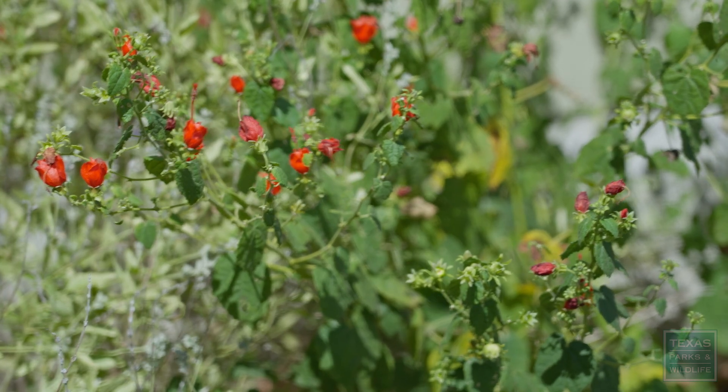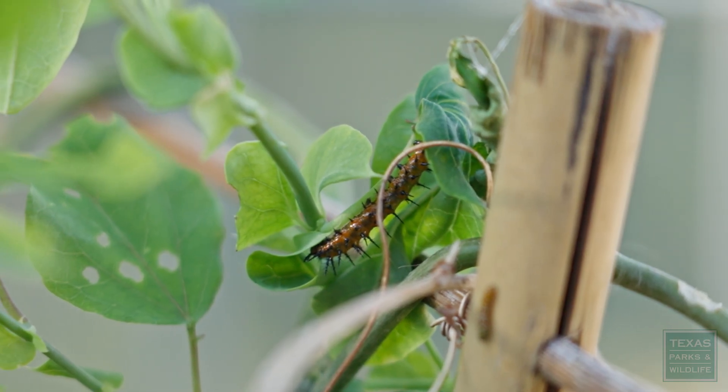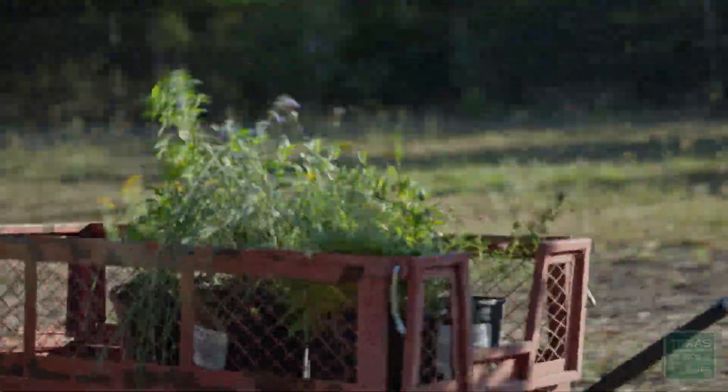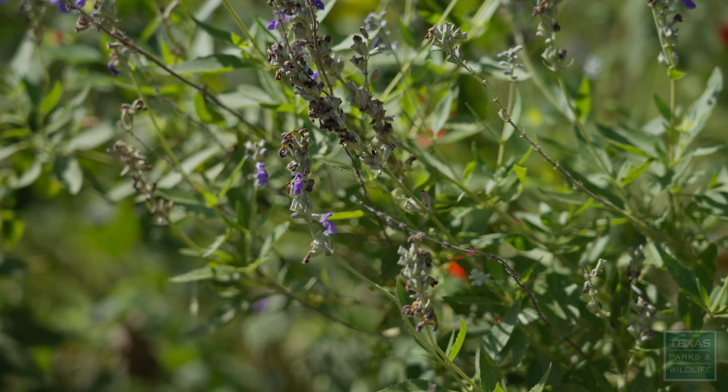As a resident here in New Braunfels, I spend a lot of time in my backyard. I enjoy our native pollinators, wildlife, and I do what I can to make my yard as inviting as possible for that. Today we're going to show you a little bit about what I do and how I do that.